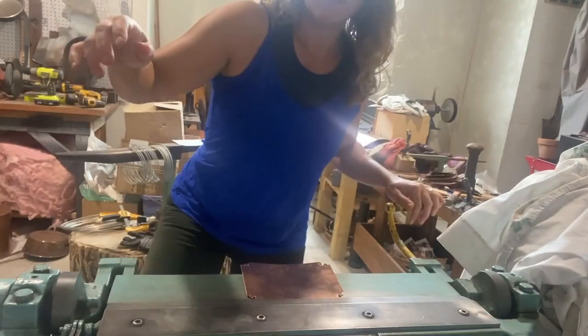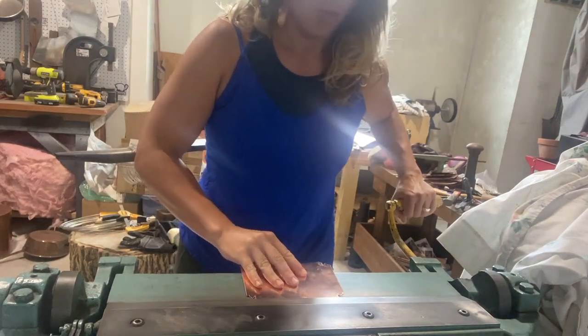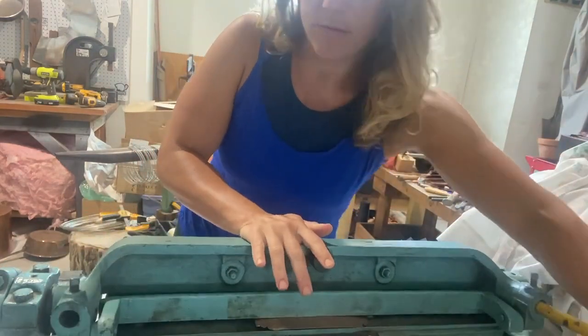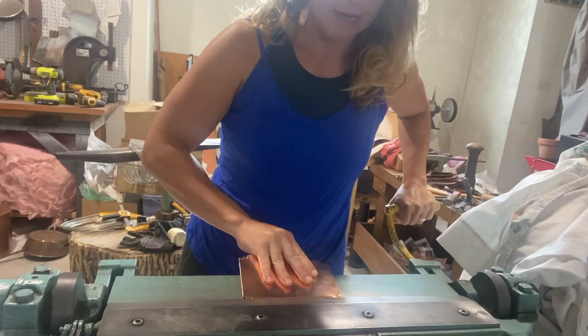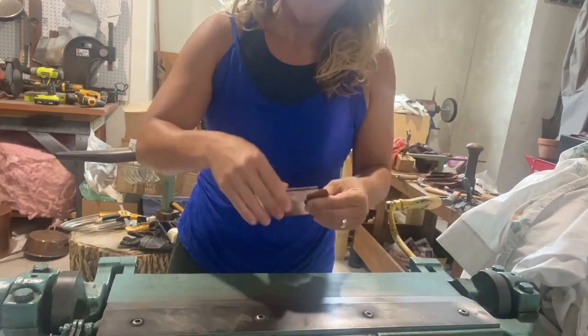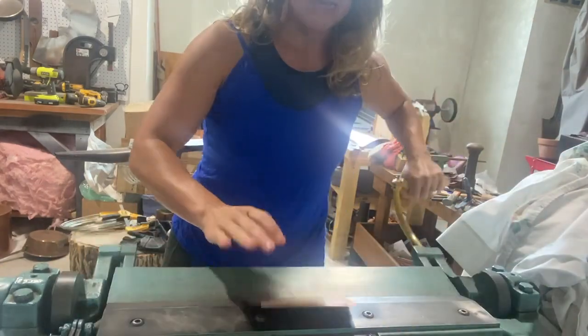So we're going to use a lot of the same tools we used to build the bottom, but I'm just going to show you the opposite way of folding and how these come together. We're going back to the bar folder. All right, we're back at the bar folder. My bar folder keeps slipping, so you're gonna see me kind of hold down some of the seams here.